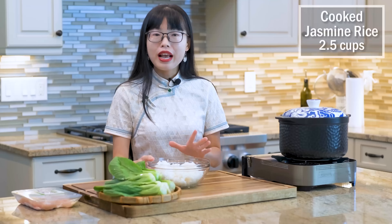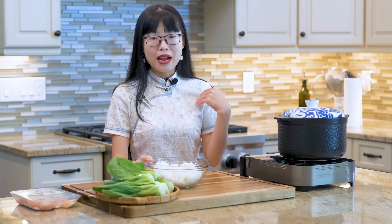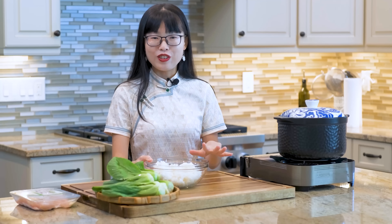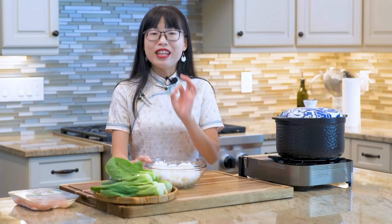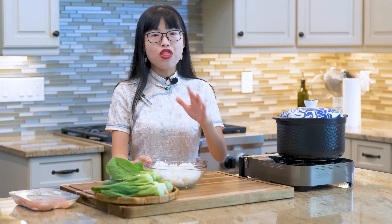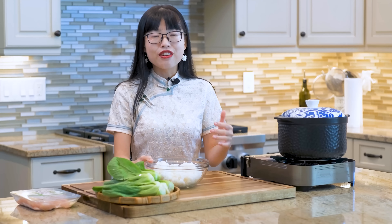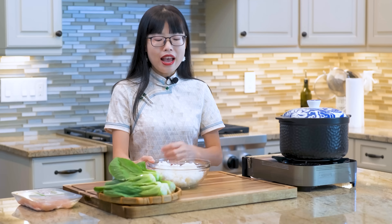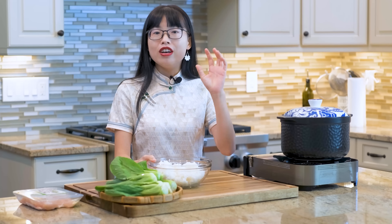I've got here 2 and a half cups of cooked jasmine rice, which is my preferred rice to make congee. This is a great recipe for you to use all your leftover rice. If you don't have cooked rice, you can use a third cup of uncooked rice, but it will take at least 30 minutes to simmer and you will have to adjust the water amount based on the evaporation.